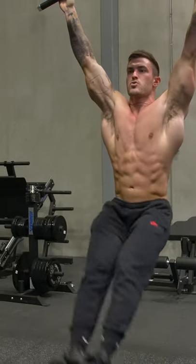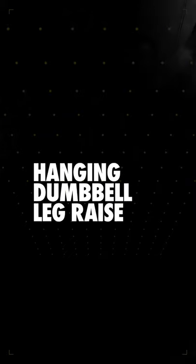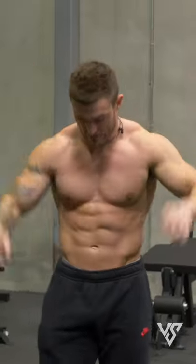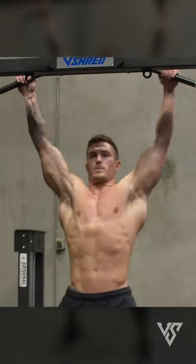The first exercise is going to be a hanging dumbbell leg raise. I've got the pull-up bar above me and a dumbbell sitting down here on the floor. I'm going to show you how to do it real quick just to make sure your form is correct.